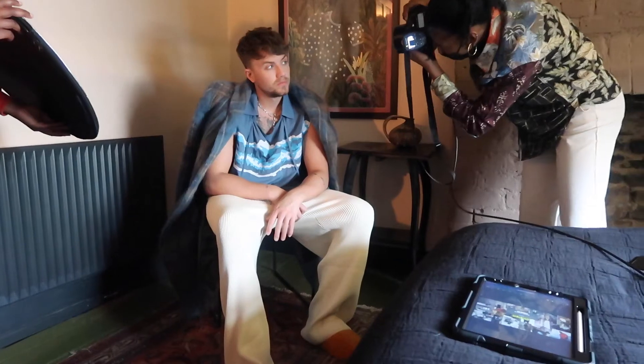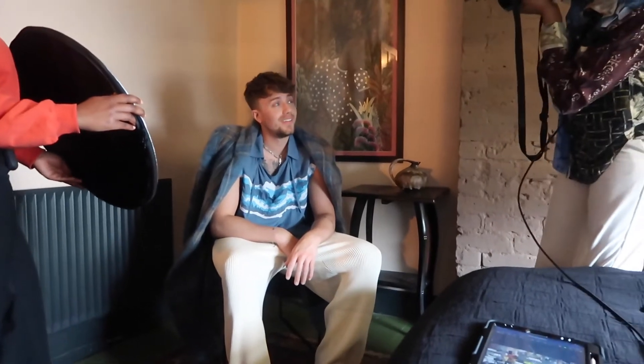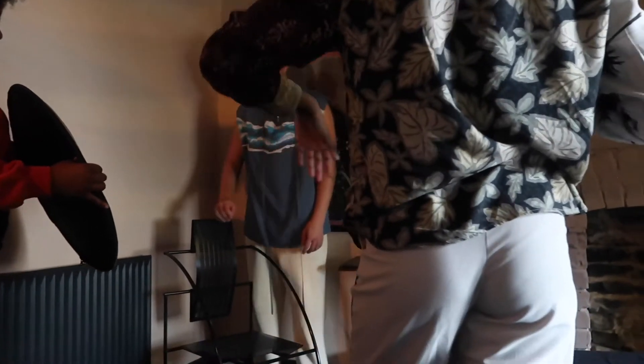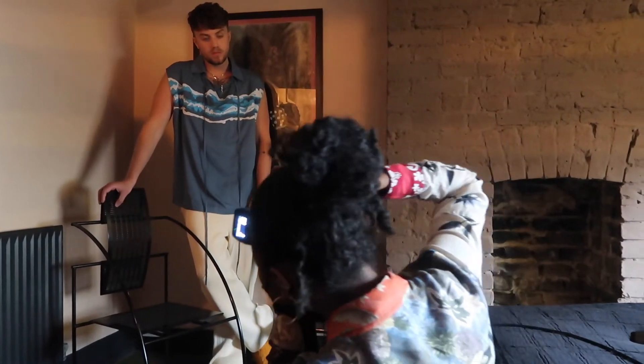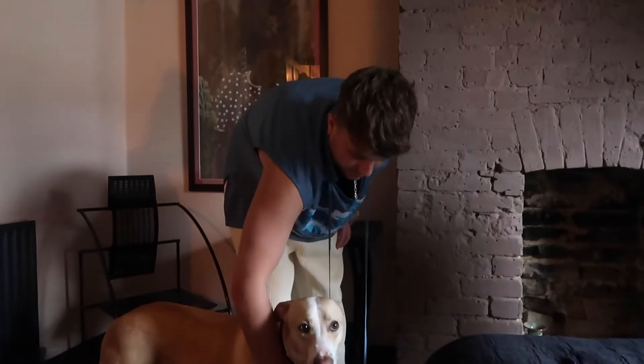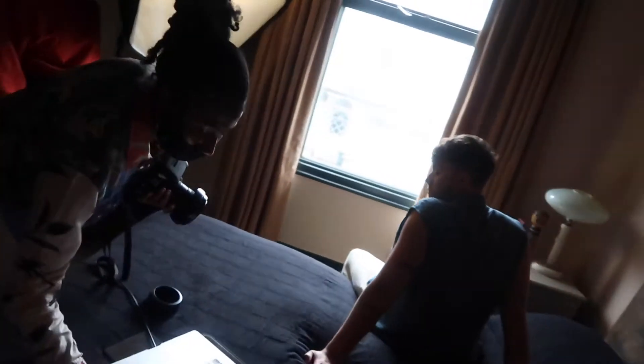Then we all headed upstairs to the bedroom to shoot the third look — a Vivienne Westwood coat, Dan Shan shirt and Ellie 17 September trousers. Again, opting for a one-light setup with the octa and bouncing some additional light onto Roman with the reflector. Reggie joined us again for the last few shots on this side of the room. We set up for the next shot, positioning the octa so the light was coming from the same direction as the light from the window. I did a quick light test and we decided to clear the bed so Roman could pose from there.